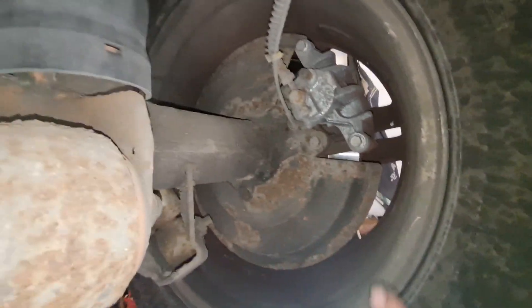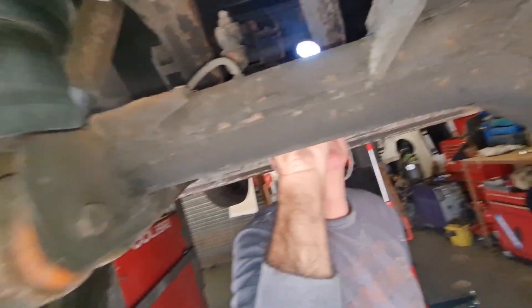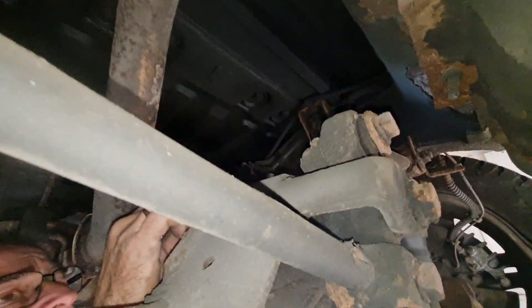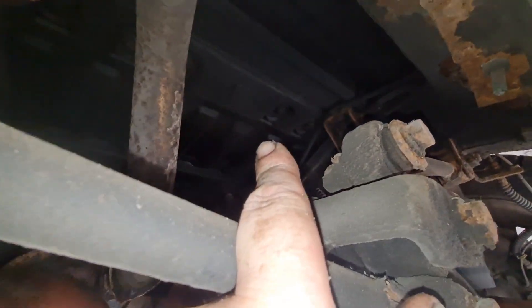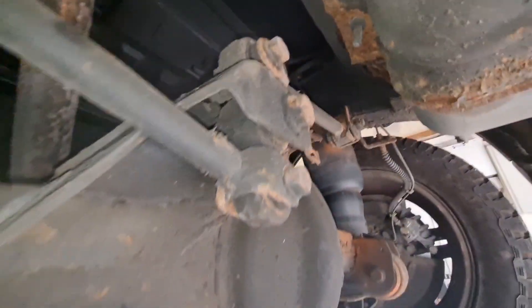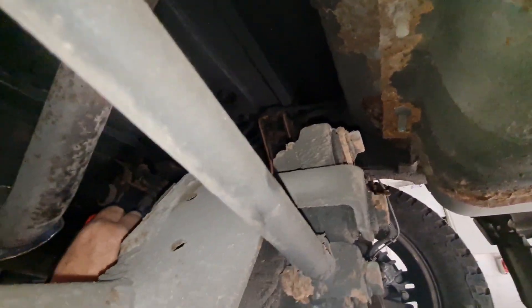We've got dust covers, back plates on the discs - this looks relatively new compared to the other one. It looks like it's been undersealed before. Look at the boot floor - it's been undersealed on the boot floor, but the chassis itself could have done with being redone again.